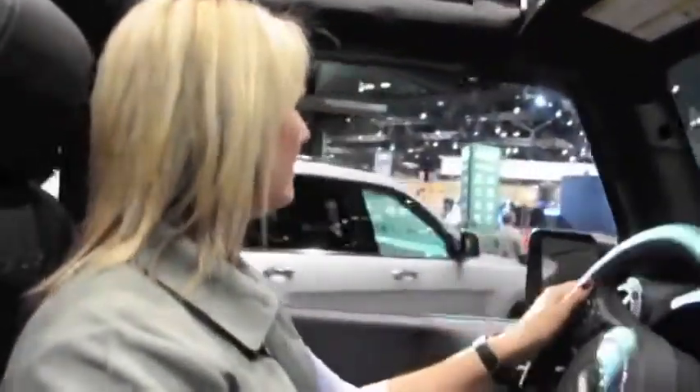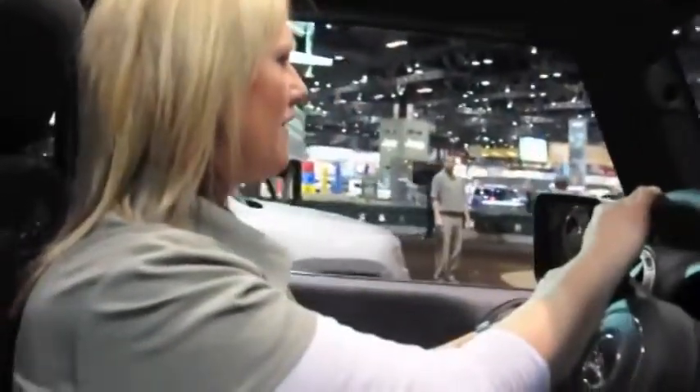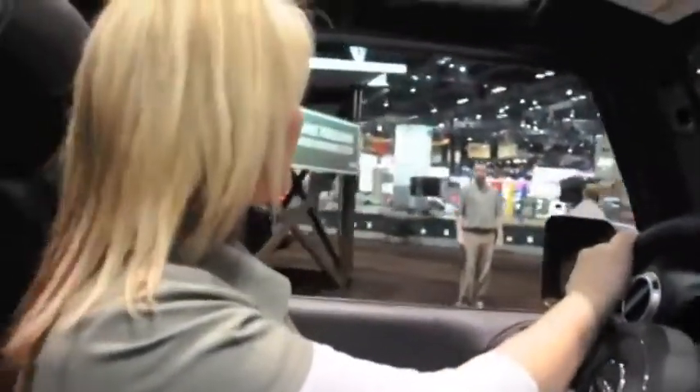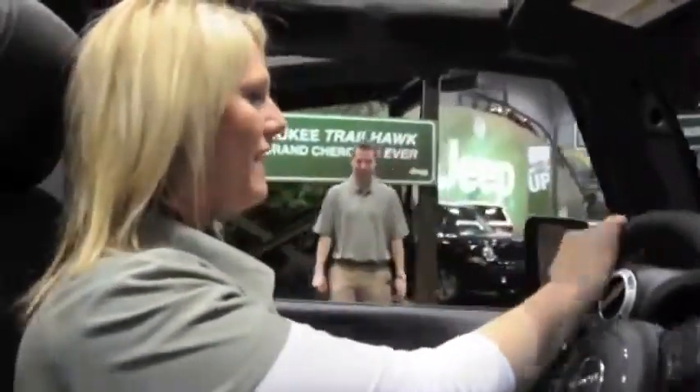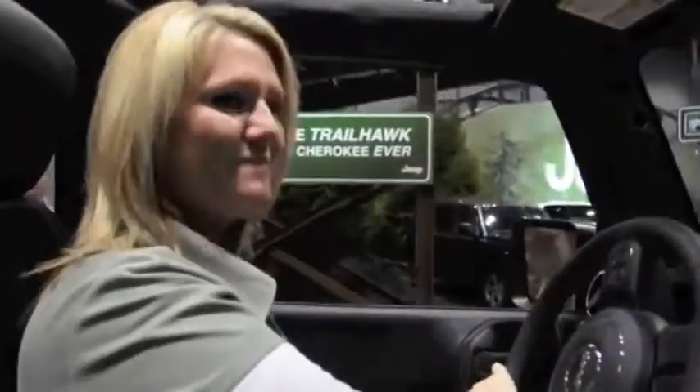All the doors are removable, and the windshield can fold forward like the old army jeep. It comes standard with a Sunrider soft top, but a three-piece hard top is an option and the whole thing is removable. This one starts in the mid-30s. Thanks for riding with me — have a good afternoon.